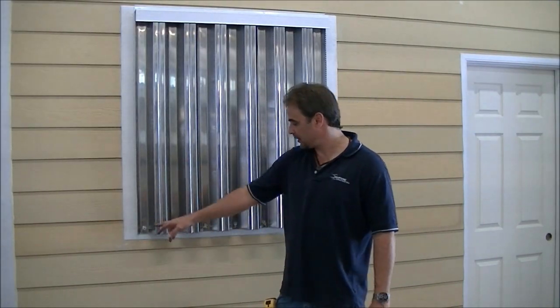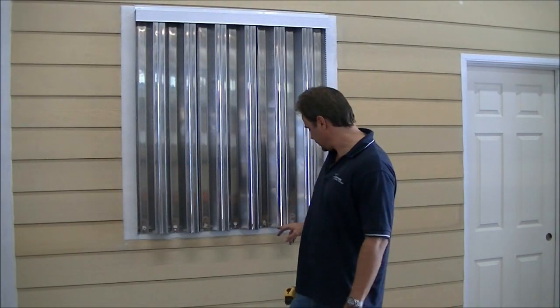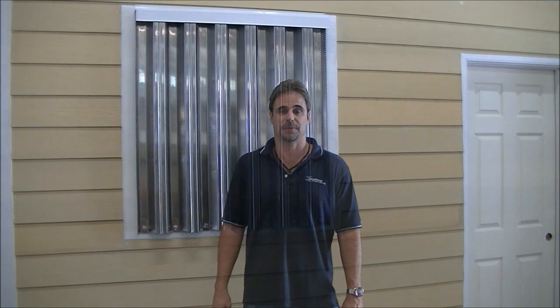That's it — we're all done. We've put an F-track bolt in every other hole and everything is tight and secure. If you have any questions, please feel free to give us a call at 888-474-3555. I hope you've enjoyed the video.